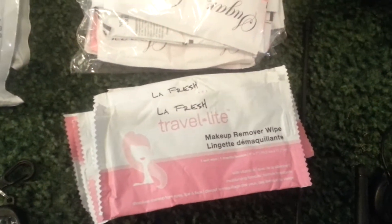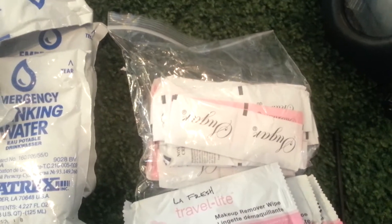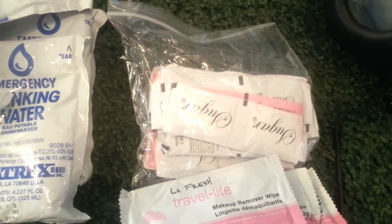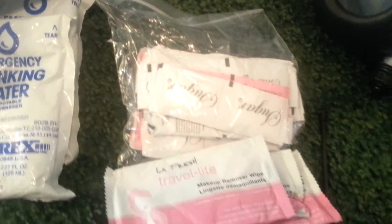Next, we have these — they're actually makeup removal wipes, but cleanliness is very important, so bird bath. Got quite a few packs of those just for a little quick cleanup. Sugar packs are for energy if I need it, just a little quick boost. I also have some coffee packs over here to the side.